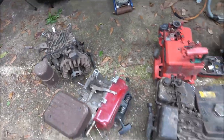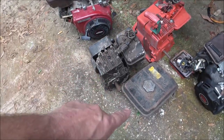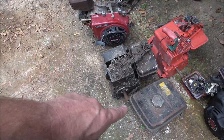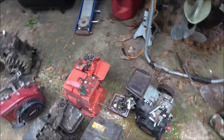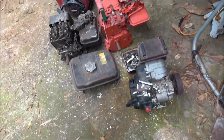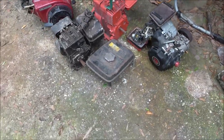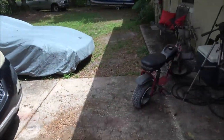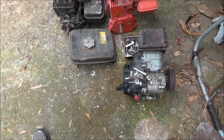All four of these engines were free, and that tank was free. I can't remember if that tank goes to this one or that one. The little 79cc engine goes on that thing and he said it'll run it pretty good, so that'll make a good resale item.